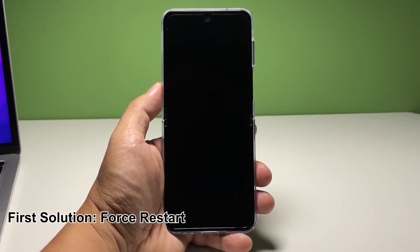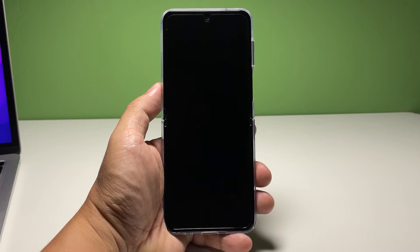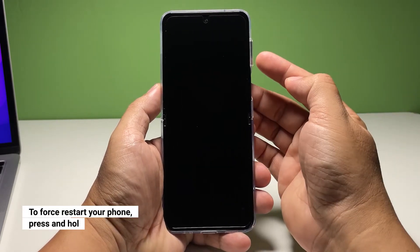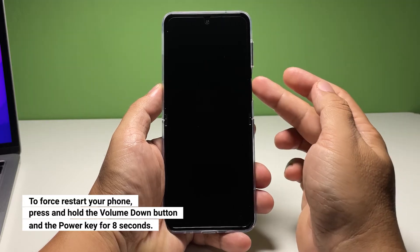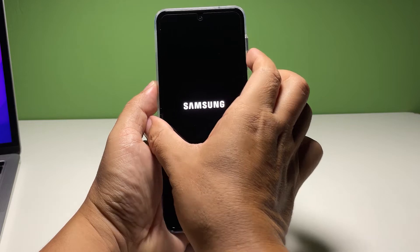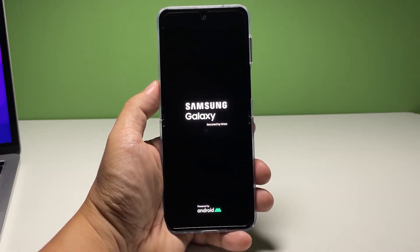Doing so will simulate battery removal and power shock your phone. This is often enough to make a device respond again even if its firmware has crashed. To do so, press and hold the volume down button and the power key for 8 seconds. This will trigger your phone to boot up. Once the Samsung logo shows on the screen, release both keys and allow the device to continue the boot process.